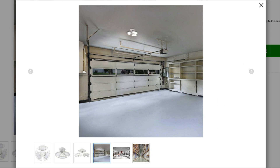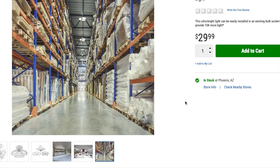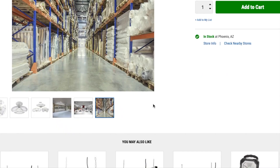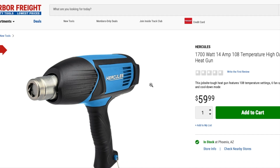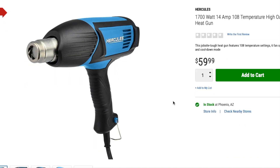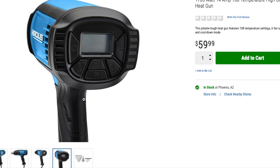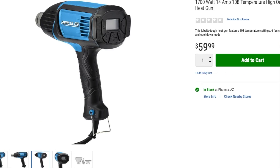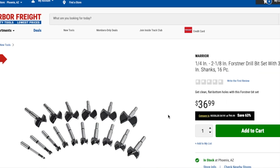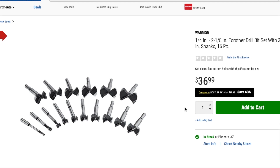It comes with a screw-on adapter. I've seen this style with other brands before. 8,000 lumens is a whole lot of light. Next up is the 1,700-watt, 14-amp, 1,080-degree heat gun for $59.99. It's a corded version — not cordless — and it's digital so you can electronically dial up the temperature. There's also a Forstner drill bit set, 3/8-inch shank, 16-piece, for $36.99.